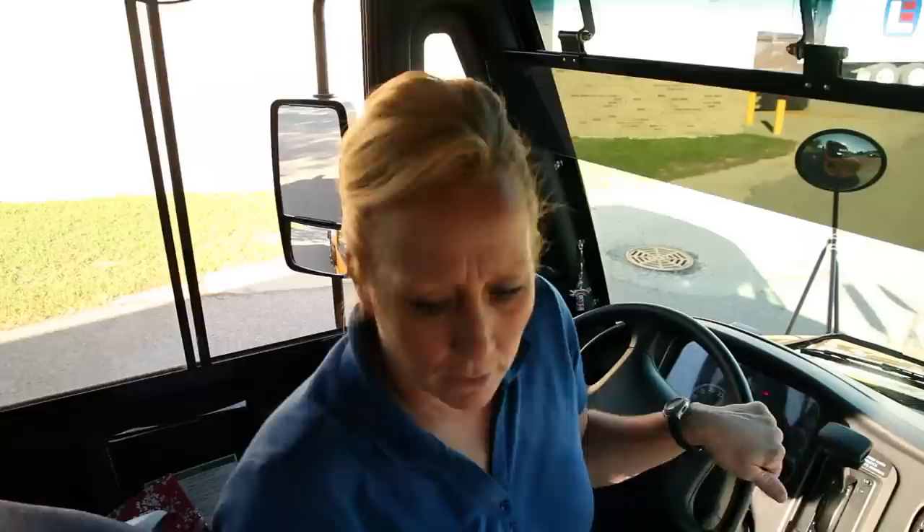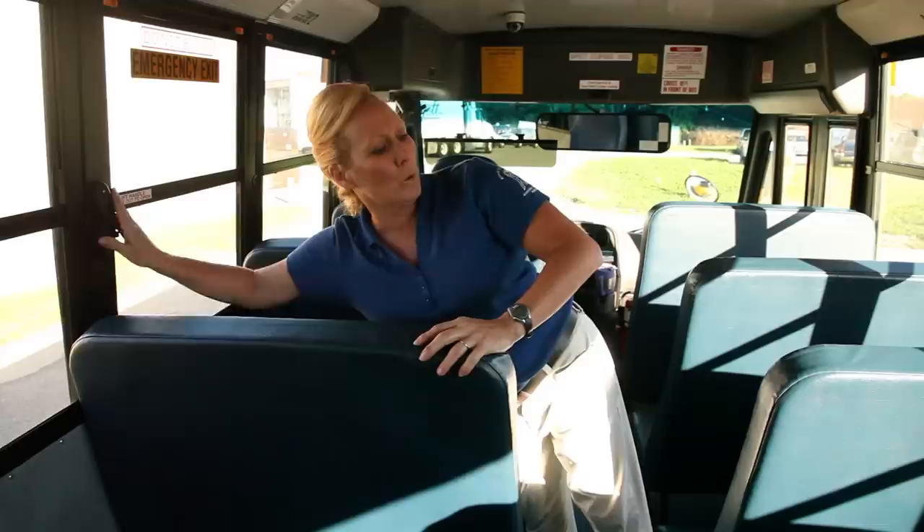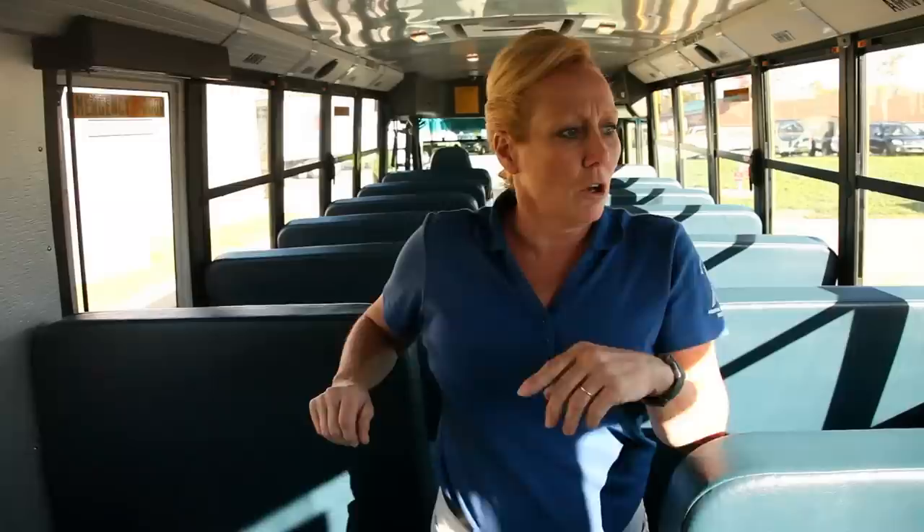Now move to the back of the bus, checking your emergency exit windows and doors. As you walk through the bus, check all your seats, making sure they're properly secured. Check your alarms on your windows, making sure they're working properly. Check the tread on your floor, making sure it's not worn too thin and it's properly secured. Check the alarms on your doors — make sure they're working properly. Dome lights should be working properly. Make sure there's no debris in the bus. Check your strobe light, make sure it's working properly.